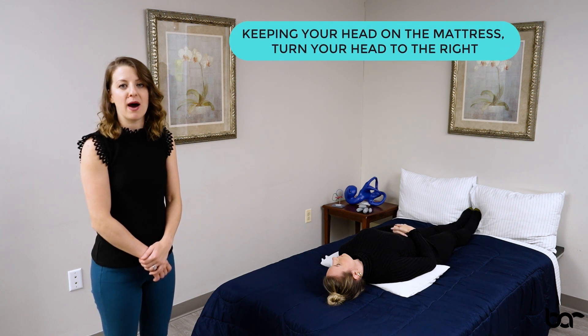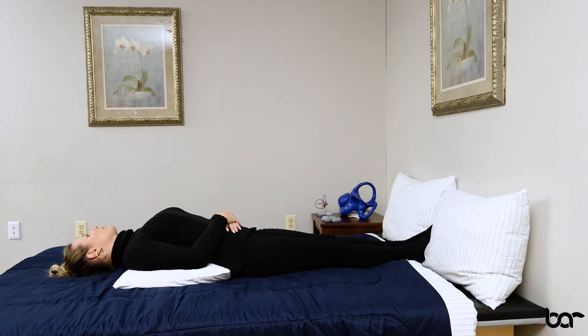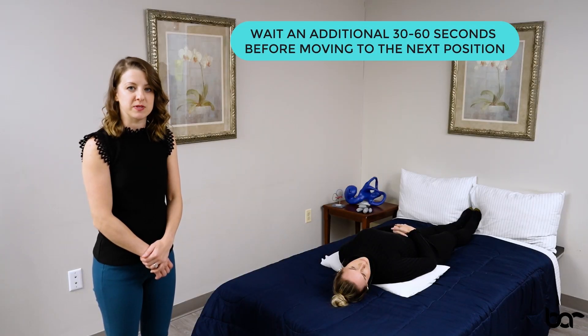To move into position two of the modified Epley maneuver, keep your chin up high and your head firmly on the mattress. Slowly rotate your head to the opposite side, in this case to the right. Once in position two, wait 30 to 60 seconds and assess for symptoms.